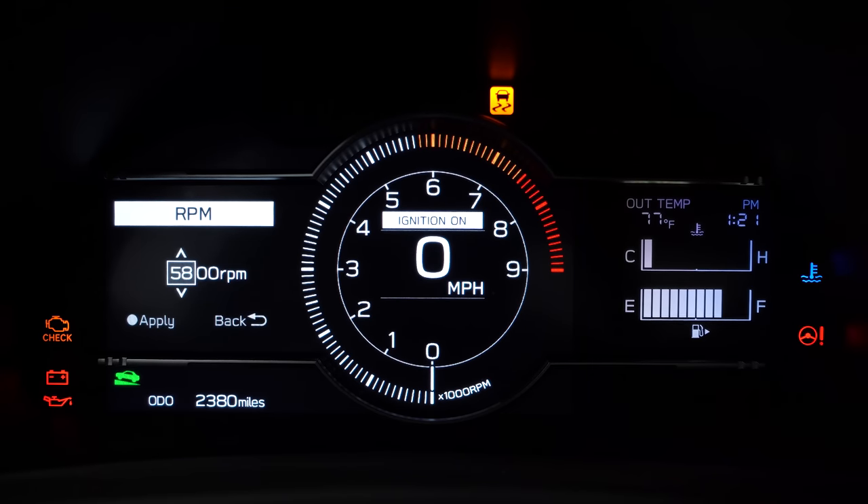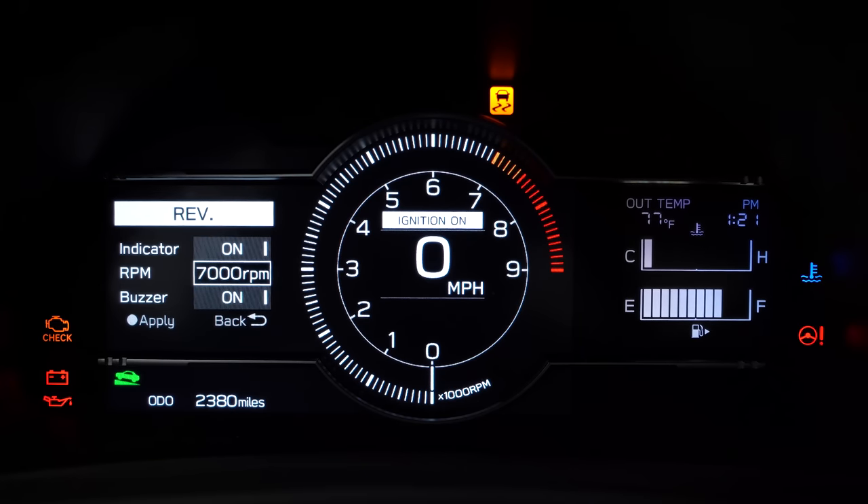You can customize what RPM the shift light is set at. For example, if you set it to 5,000 RPM, you can see that orange on the tach change to that RPM. I'm going to go back to 7,000 RPM because that's where I want to leave it. You can also turn on and off the buzzer, which is an audible sound that comes on once you reach that RPM so you know when to shift.